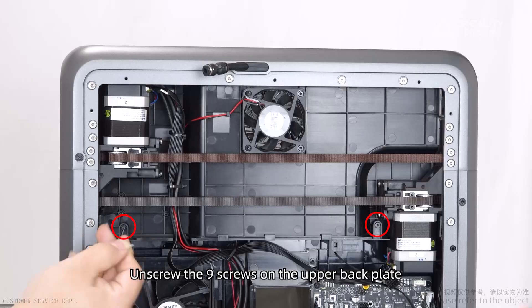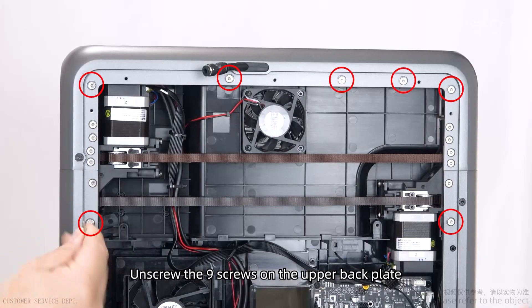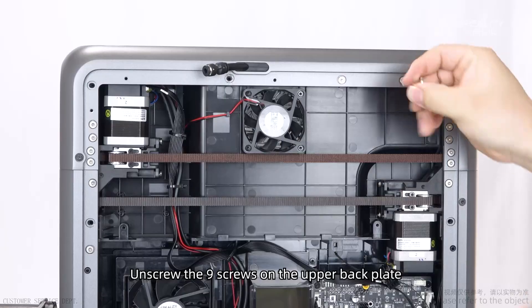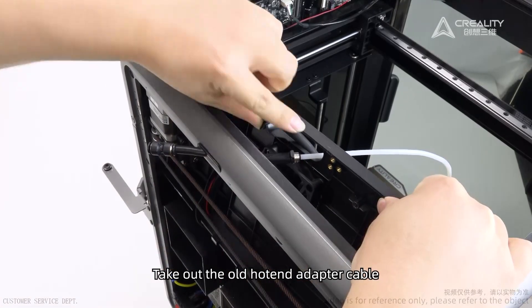Unscrew the nine screws on the upper back plate. Take out the old hotend adapter cable.